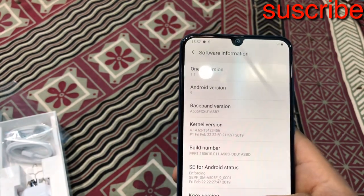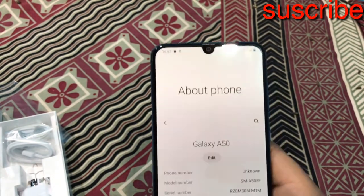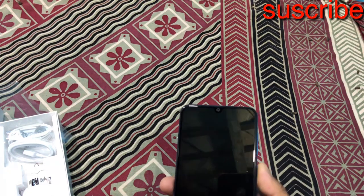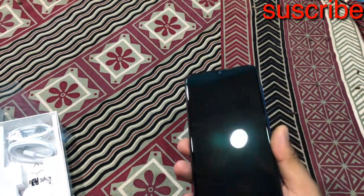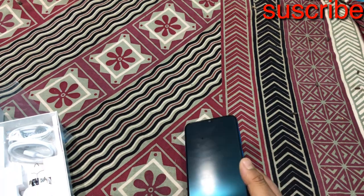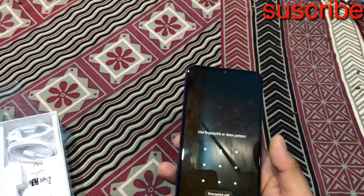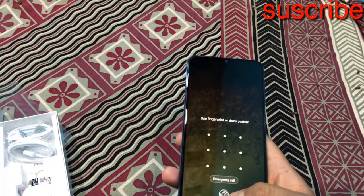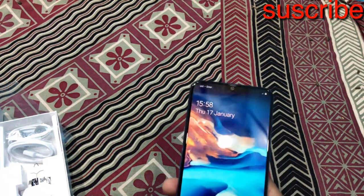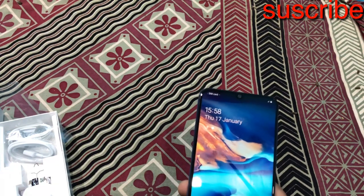Samsung One UI version 1.1 and Android 9.0 out of the box. The phone launched with Samsung's software. The new features include Samsung's DisplayPrint in-display fingerprint and an improved camera with Ultrasonic Fingerprint support. The phone offers great value for the price. Thank you.